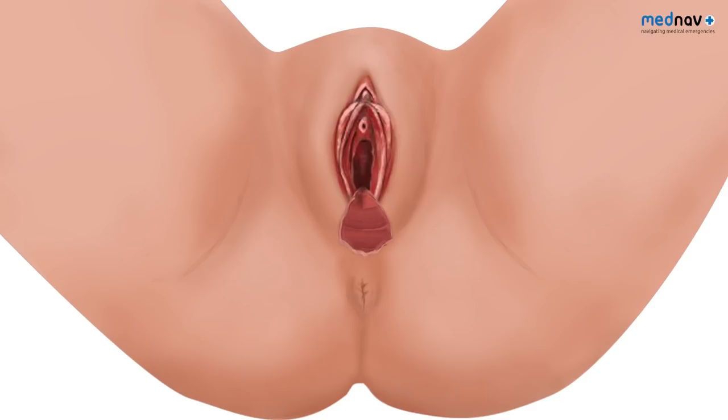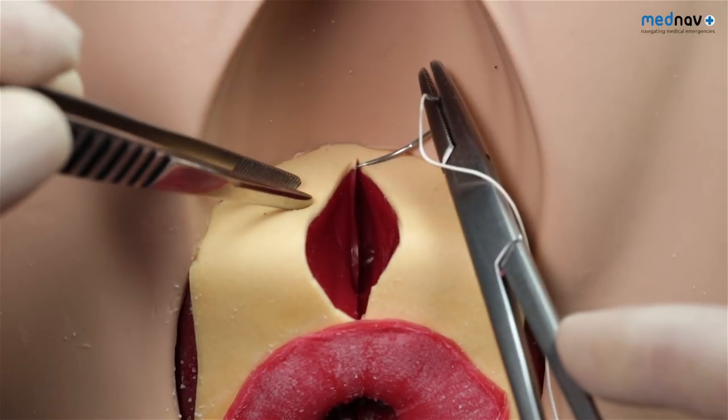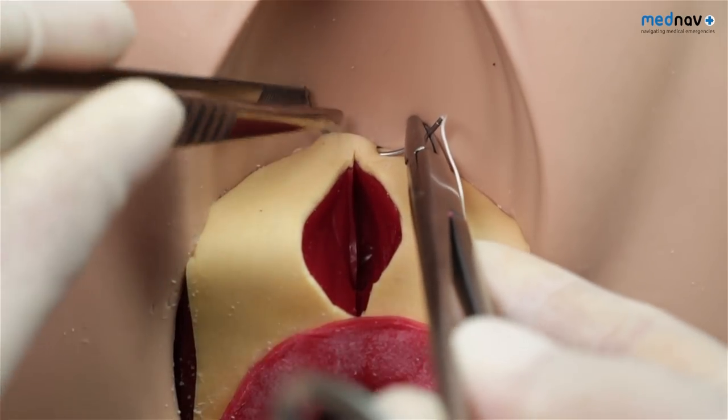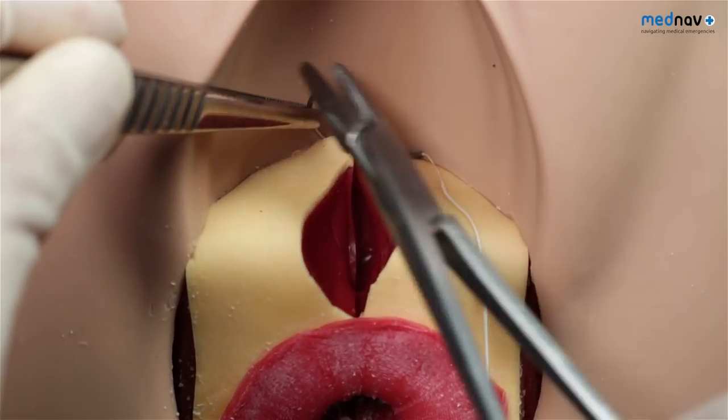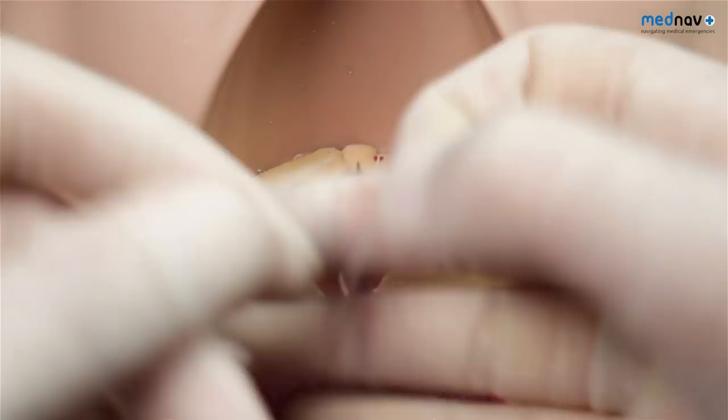For second degree tears, clean the area to clearly identify the perineal anatomy and infiltrate with local anaesthetic. Identify the apex of the tear. This can be helped by inserting a swab or tampon into the vagina to remove excess blood — it is important that you remove this at the end of the procedure. Place and secure the first suture 5 mm above the apex to secure any vessels that may have contracted above the tear.